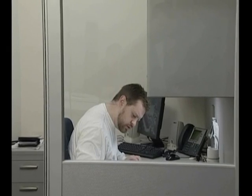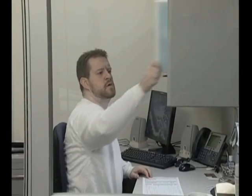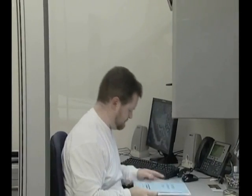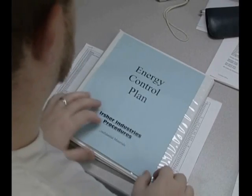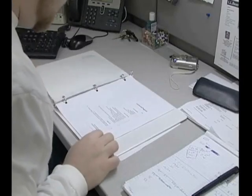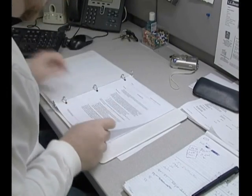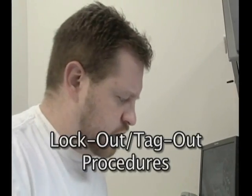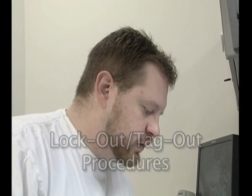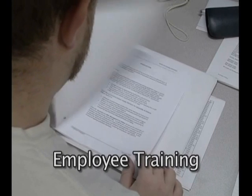So that employees will know how to deal with these situations safely, the OSHA lockout tagout regulations call for all facilities to implement an energy control plan. This plan must include a written lockout tagout program consisting of two major components: lockout tagout procedures for all of the powered equipment and machinery in the facility, and a plan for training employees about these procedures.